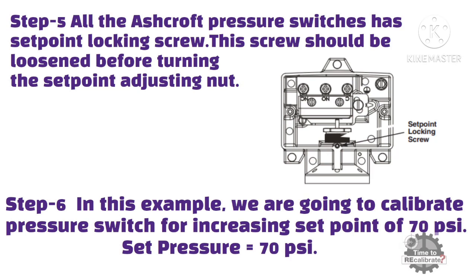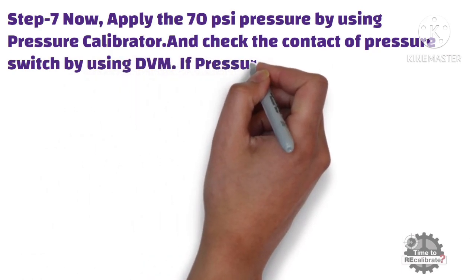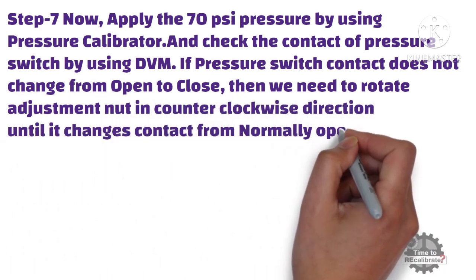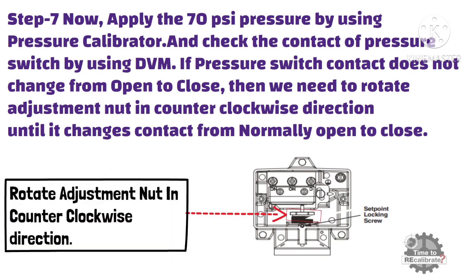Step 7: Apply 70 PSI pressure using the pressure calibrator. At the same time, check the contact of the pressure switch using the multimeter. If the pressure switch contact does not change from open to close, then rotate the adjustment nut in a counterclockwise direction until it changes contact from normally open to close. When the pressure switch changes contact from open to close, you will get a beep sound from the multimeter. On the other side, if the pressure switch contact changes before 70 PSI, then rotate the adjustment nut in a clockwise direction.